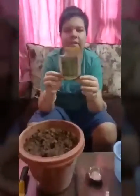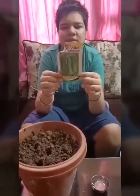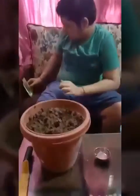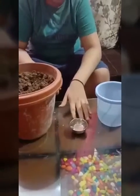Now I am taking cucumber hybrid seeds. I am going to use hybrid seeds so that you can get good results. I had poured water on the seeds last night.